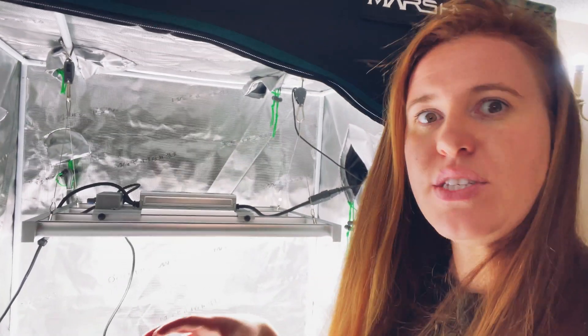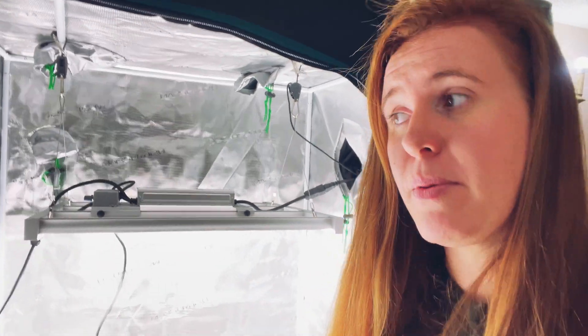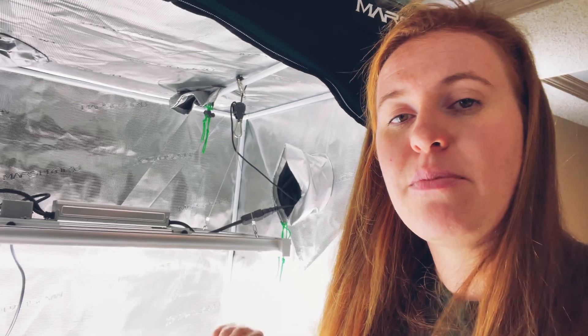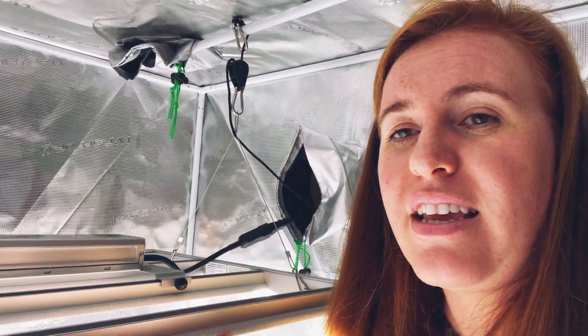Behind me here is probably the Cadillac option for indoor growing. This would be for someone who's definitely trying to grow a few tomato plants, cucumber plants, or flowering plants that you want to flower and then fruit. This is quite a bit taller than I am — I can physically stand up inside this Mars Hydro tent. It's three feet by three feet and about five to six feet tall.